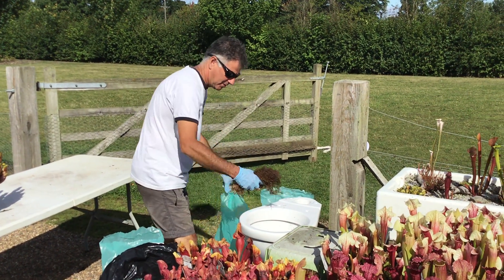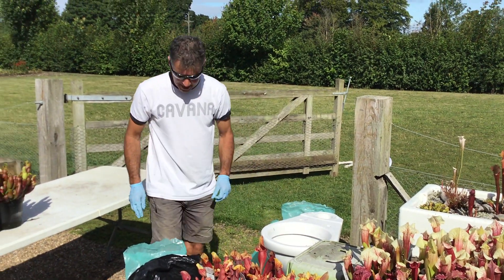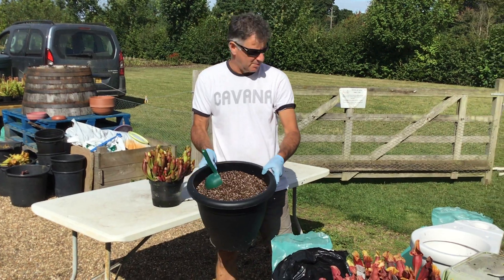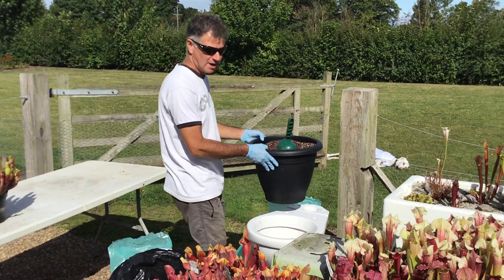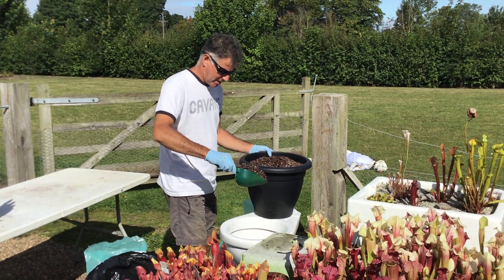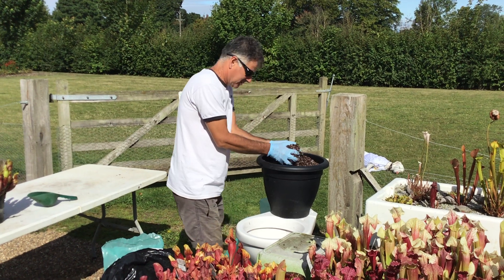I'll put a fair bit of that in — that'll give it a really nice base. And then we're going to add our compost, which is a mix of peat and perlite. Peat-free options are available on our website. So we'll scoop a bit of that in — in fact I'll use my hands, it's easier — so in we go with the compost.